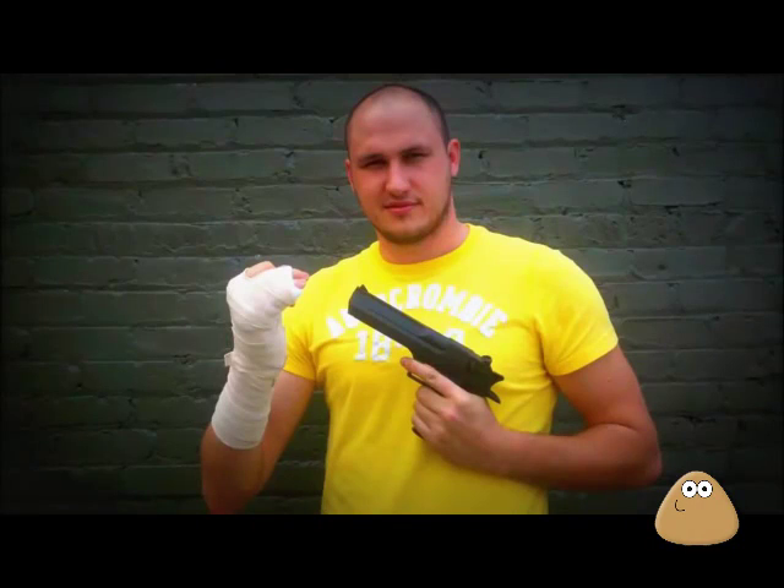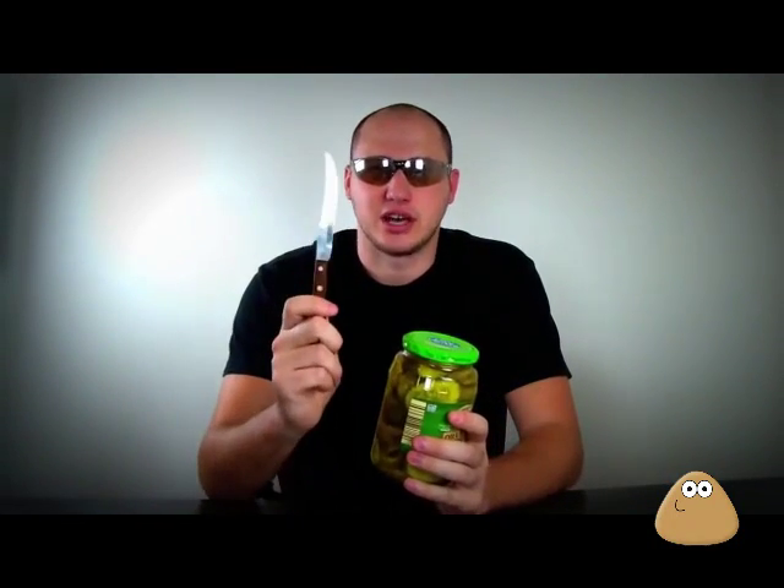This summer I broke my finger. I had to use only my left hand, and there were challenges like opening jars — sometimes it's impossible with your left hand. Today I'm gonna show you how to hack it so anybody can open it simply and easily. All you're gonna need is a knife.